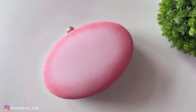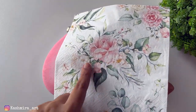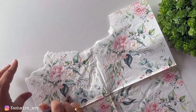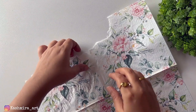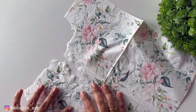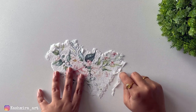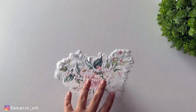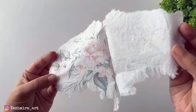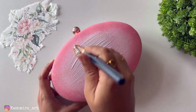Now I will apply the deco magic glue. We are going to do the decoupage technique. This is the deco magic glue. I will cut the tissue first — we have to cut as much portion as needed. We will put it with water first so it cuts easily. We will cut it with sharp edges and then apply the layers on the clutch.